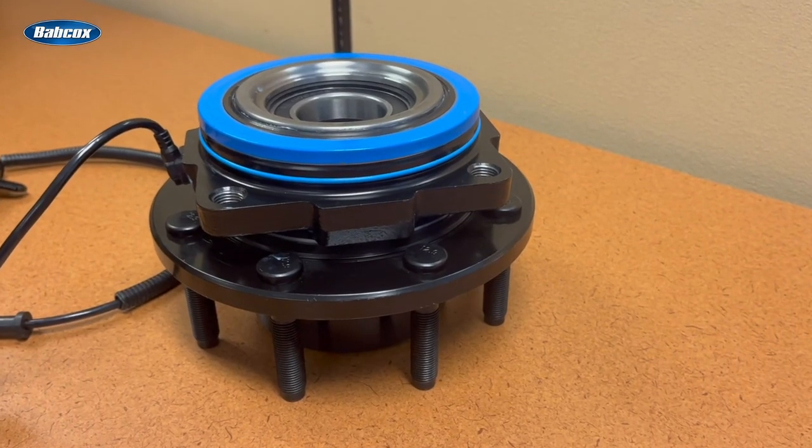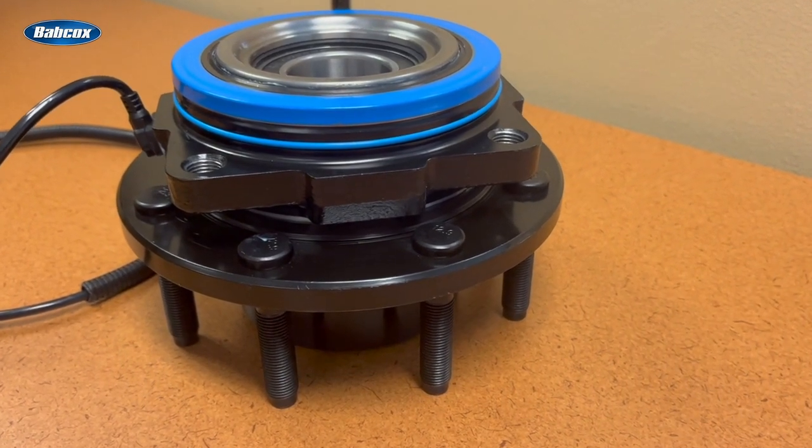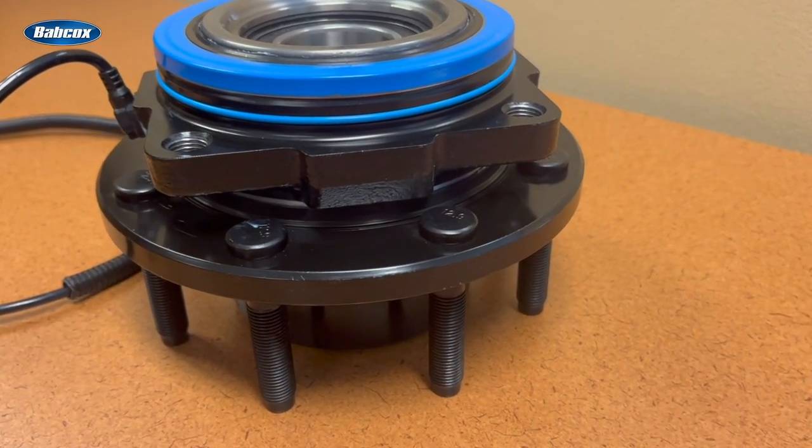When you're recommending a replacement hub assembly, what are some of the characteristics of a quality unit that can stand up to the wheel forces, heat, and loads that put these critical wheel-end components to the test? The hub spindle is a great place to start. Increasing the thickness of the flange on the spindle adds strength to protect it from warping under impact and safeguards it against vibration due to run out.